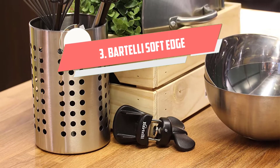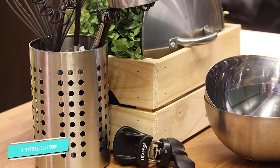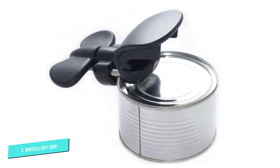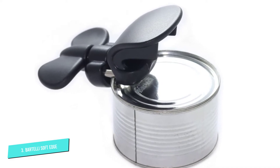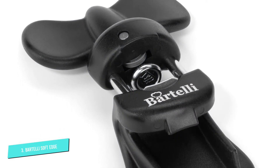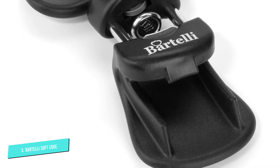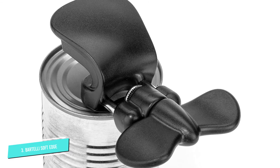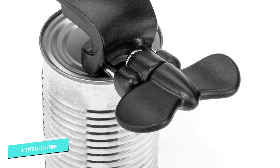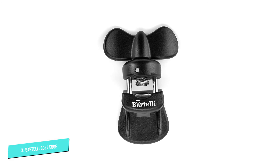Number 3: Bartelli Soft Edge. This 3-in-1 can opener is ideal for people who have less dexterity on one hand, since you can safely operate the tool with the other hand. It can be used by either left or right-handed users. It features a no-squeeze single-handle design and an easy-to-turn knob, so those with arthritis or joint pain won't have to worry about excessive gripping or squeezing. This operates from the side of the can, so it removes the lid without creating any sharp edges. This gadget also has an integrated bottle opener and a jar opener that will save you space in your kitchen.